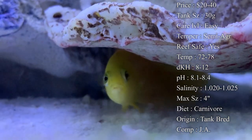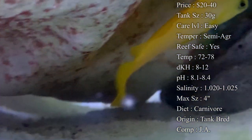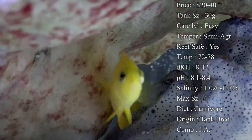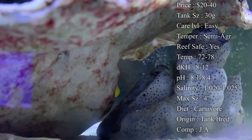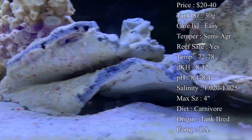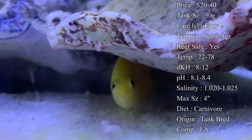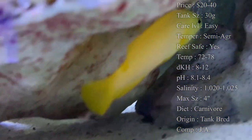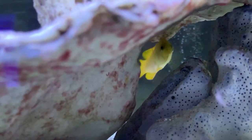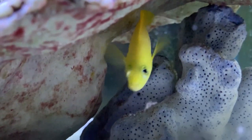Compatibility: I would recommend only getting one dottyback per tank. I've seen plenty of people try putting two or more dottybacks together — even different breeds — and they always fight. Find one you really like and put just that one in. I'd recommend pairing them with tougher fish, because I've seen them chase smaller fish like wrasses, blennies, and chromis. But in tanks with tangs, damsels, triggers, or angels, they tend to act just fine. Watch out putting them in a very peaceful environment because they can take over quickly.